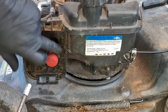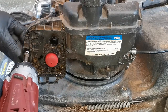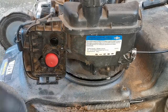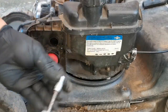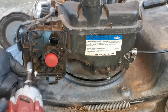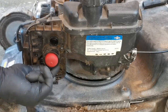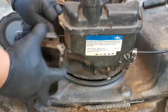Using an M8, we need to remove these two mounting bolts on the side, then an M7 to remove these two carburetor mounting bolts so we can remove the air filter base and pump.